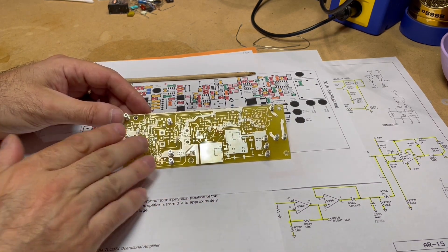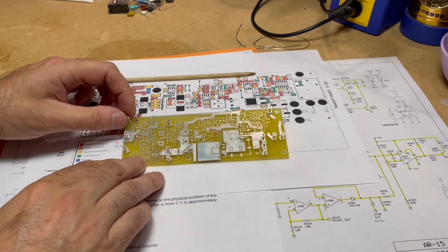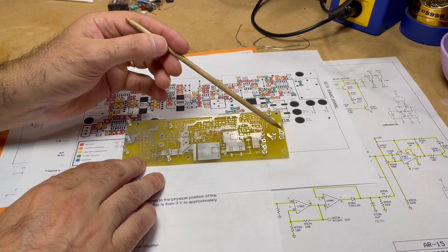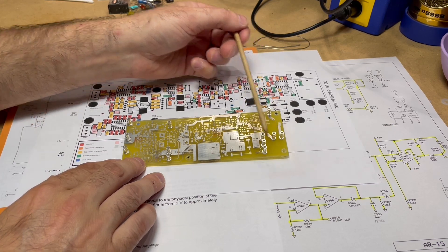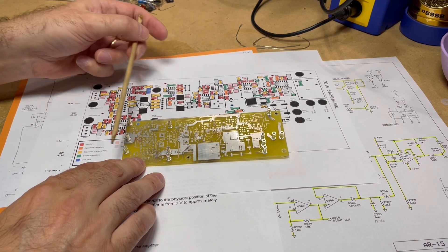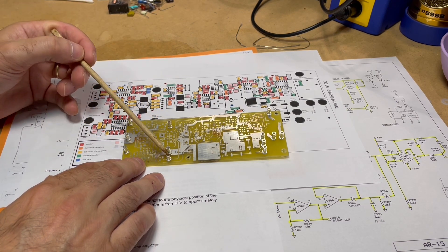Looking at the board, we've got some turrets here that have been put in - these are for the various connections to the rest of the amplifier. Over here on this side is going to be where our relay is to take the amplifier out of standby. Since this is all AC, it's been kept as far away from the actual pre-amplifier section as possible, so we don't get any hum carried over into the inputs.